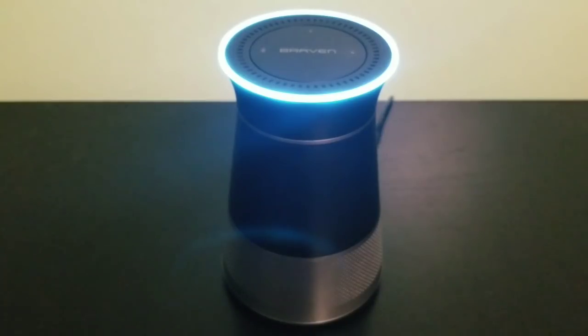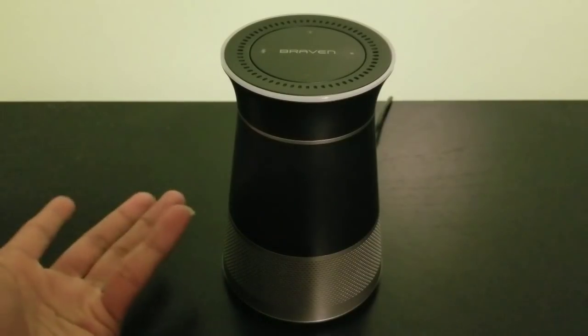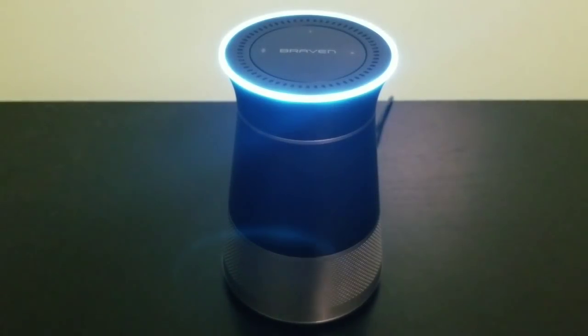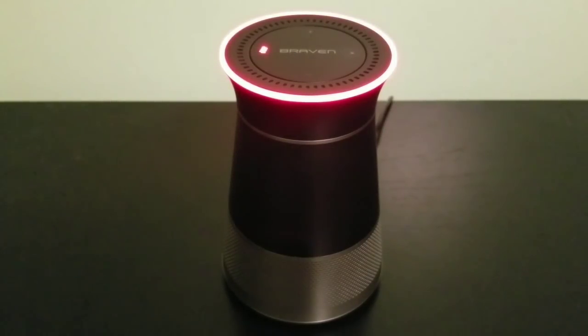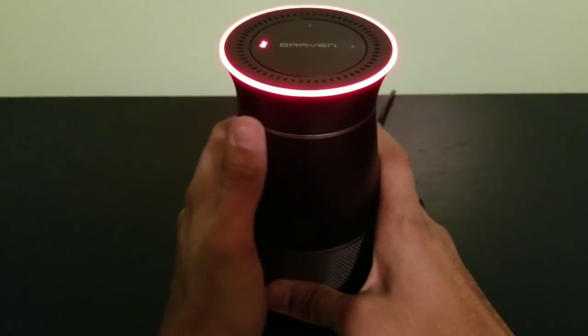So far I'm impressed - minus the sound. When you buy an assistant speaker you don't really expect it to shine for music quality, with the exception of JBL's Lynx speakers. Those run Google Assistant, and I kind of prefer Alexa. Since this is my second Alexa speaker, I can just say Alexa instead of 'OK Google,' which feels a little better to me. The Braven is pretty nice - I'm impressed by the build quality and the design. It's a cylindrical shape but it has some character to it.